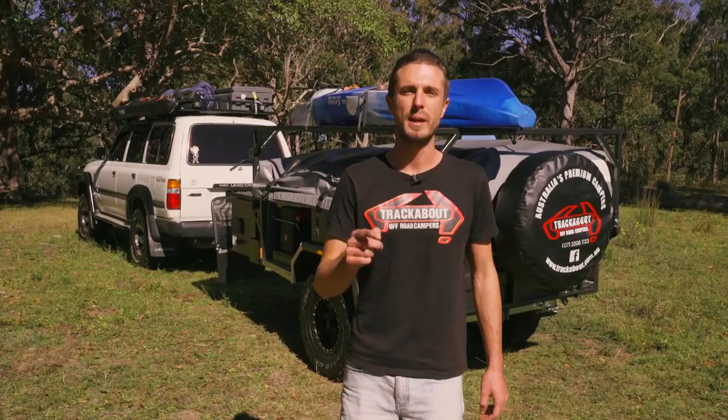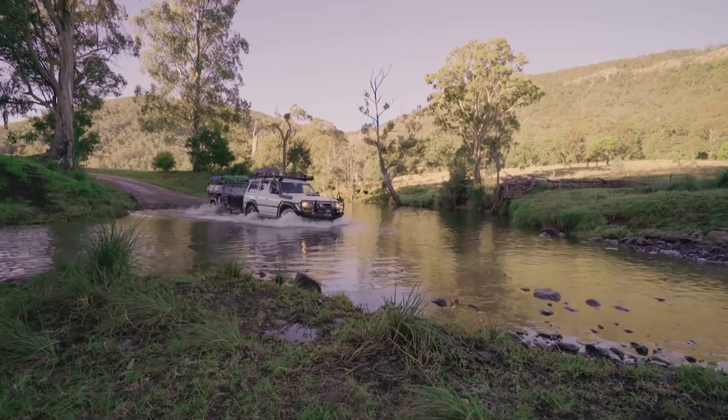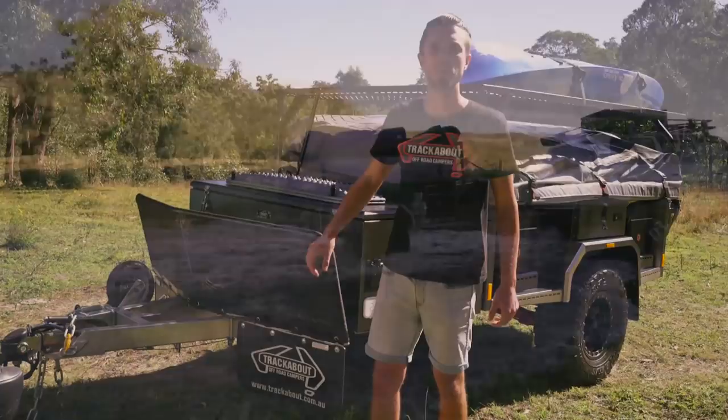Being a lightweight trailer, the ball weight on this one is about 80 kilos as it leaves the factory - that includes your dual battery system, fridge freezer, and the huge kitchen that comes with it. The fully off-road hitch is three and a half ton rated, over-engineered like the rest of our range. It offers 360 degrees of rotation so the trailer can articulate at any angle. The huge stone guard is designed to deflect stones back into the ground and not into the back window of the tow vehicle.